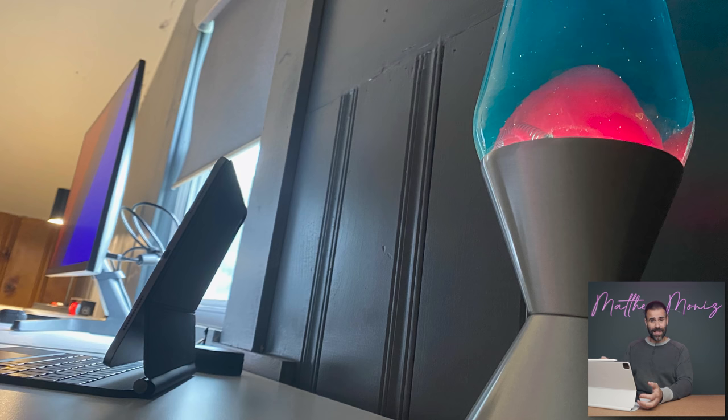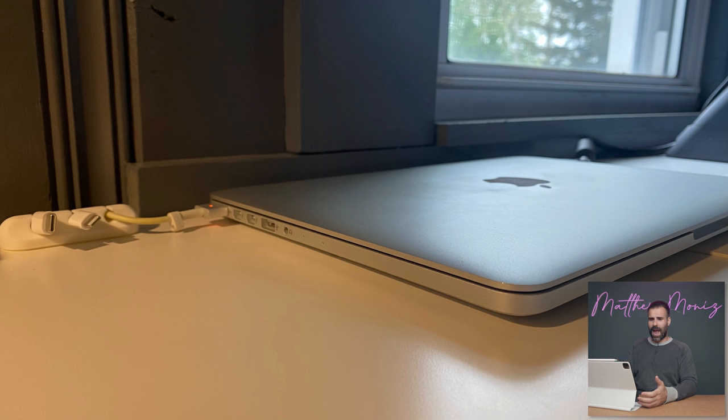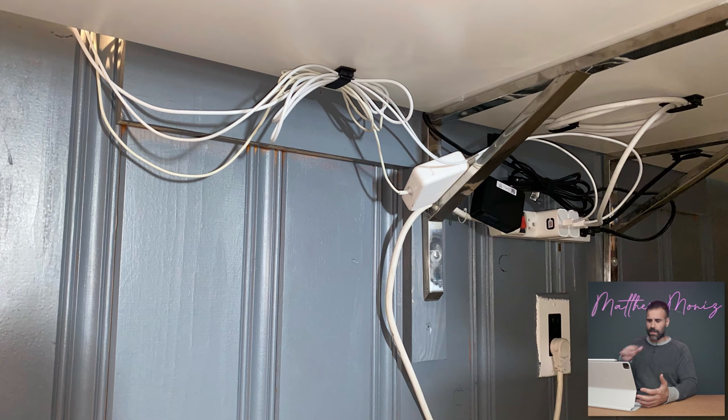This desk is basically two IKEA desks placed together with a bunch of Amazon brackets on the bottom to give the illusion that it's floating, and I think that's super cool. He has a 2015 MacBook Pro in the back, but he says he mostly uses his iPad on the go. He's matching wallpapers with his lava lamp, which is kind of neat. For the mouse, it's a Magic Mouse paired with a Logitech MX Master keyboard. The only thing I'm not too crazy about is the cable management, and he admits this in his email.